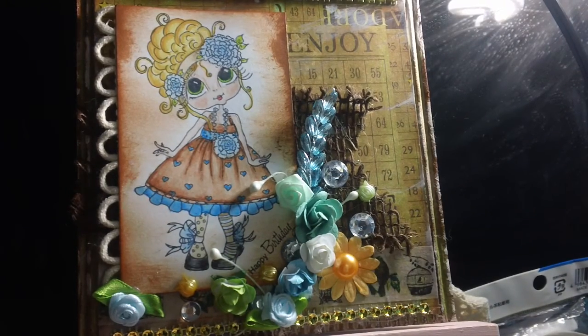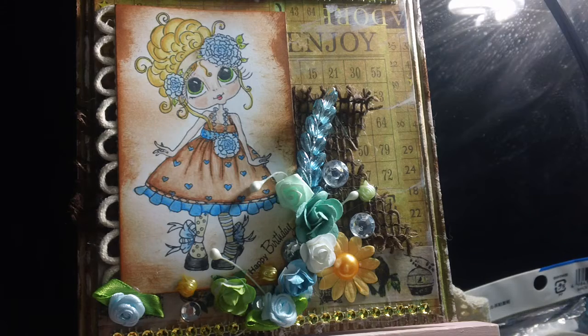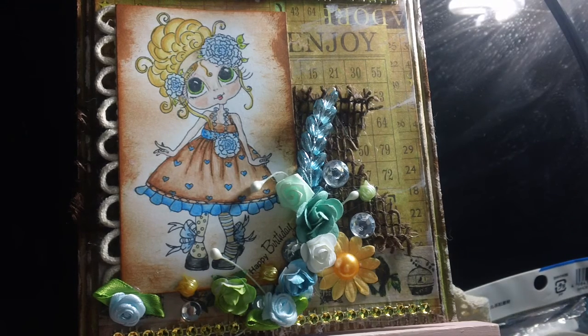I colored her with my Prismacolor colored pencils — the ones that my friend Paola gave me, so thank you, girl! I then inked all the edges on the little card with Tim Holtz Vintage Photo ink.